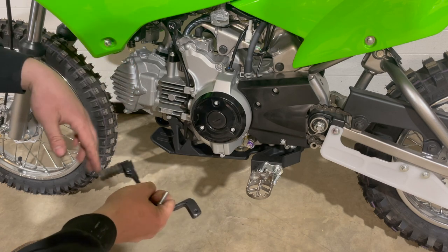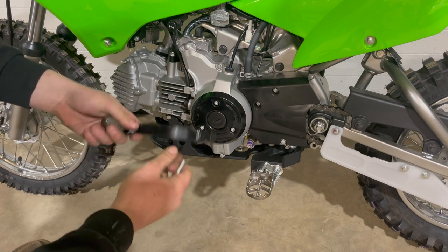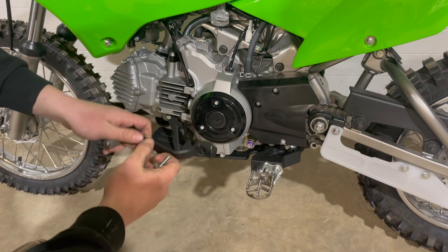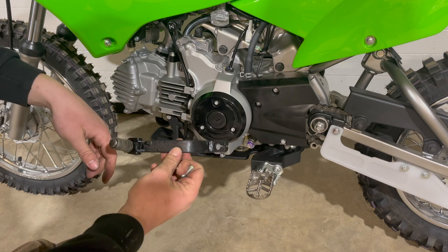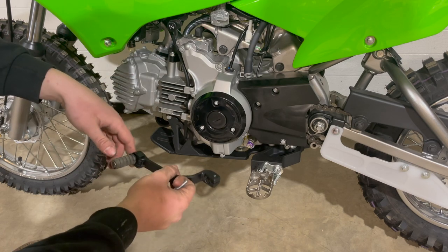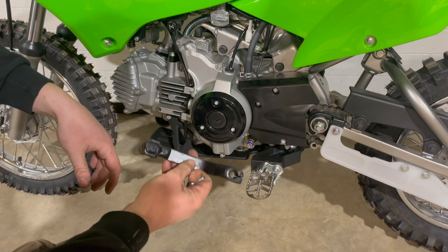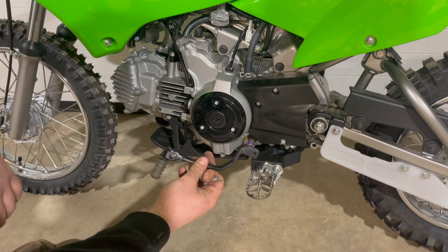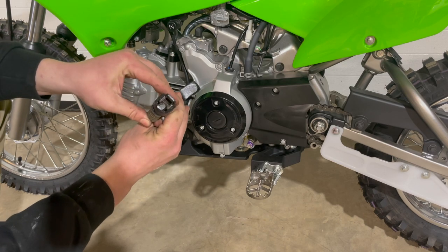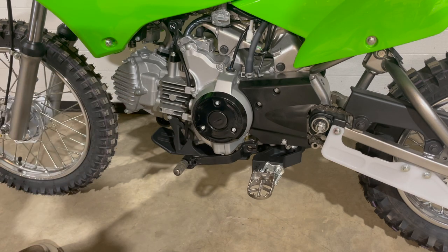On the left side of the bike I removed the stock steel shifter — it doesn't have a foldable tip so it's prone to bending. I'm upgrading to this IMS brand steel shifter with a foldable tip. A lot of aftermarket shifters are just aluminum and they bend and break. This one is steel — heavier but practical. If it bends you can just heat it up and bend it back. It's got a really durable foldable tip with noticeably thicker steel compared to aluminum ones.